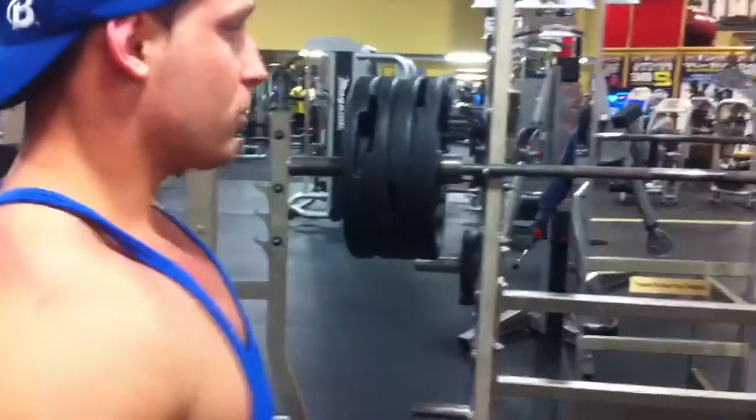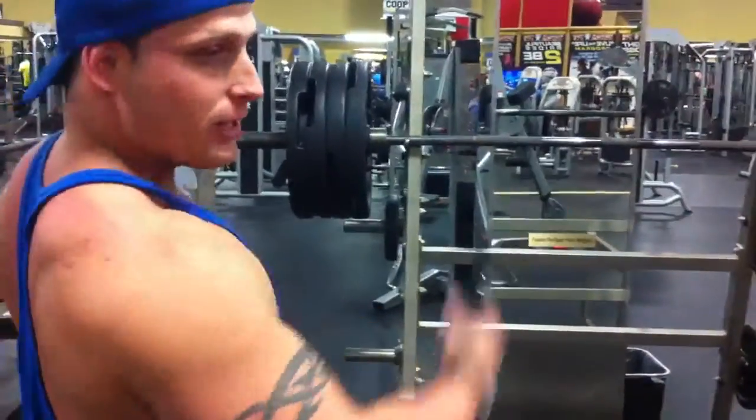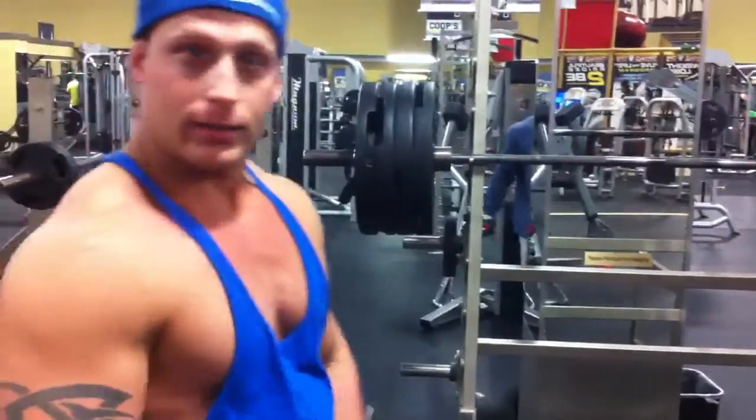Hi everyone, it's me Shane Page here at Coups Fitness with my friend Francisco Gutierrez for training legs. I'm working on my upper thighs right now. I'm doing some box squats, so let's see how it goes. We've got four plates on each side, so let's kill it.